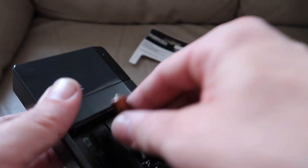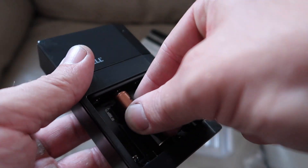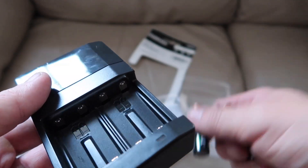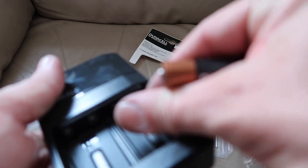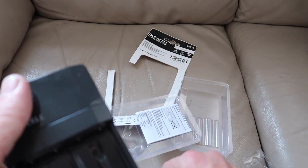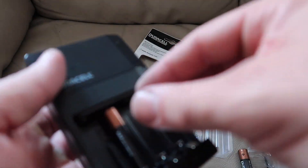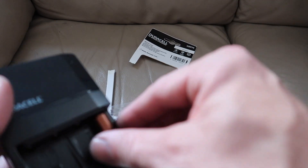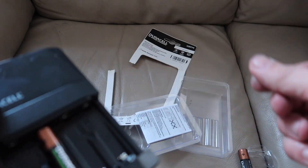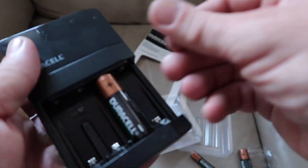11. 12. 15. 16. And cut it over to the other side.